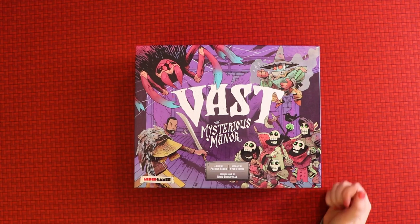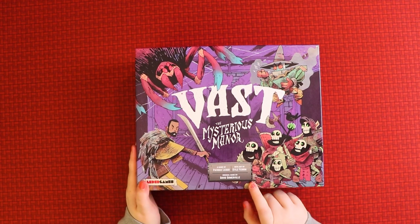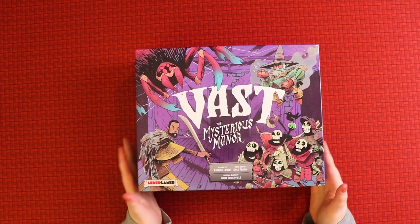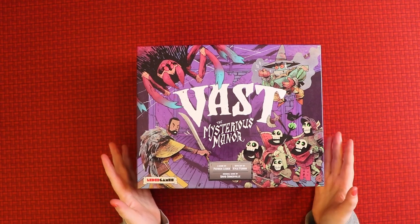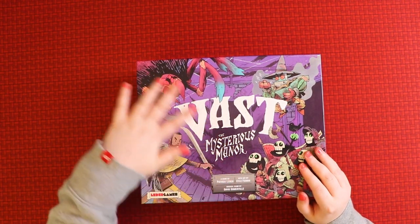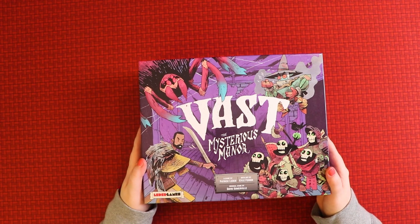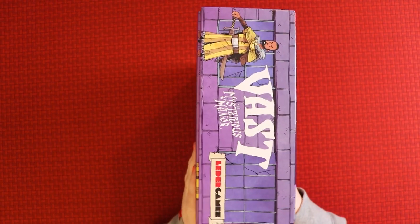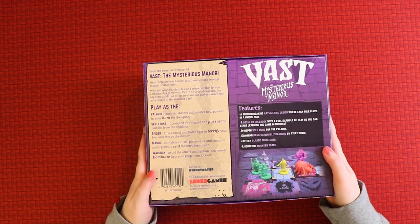First things first, it's a very pretty looking box. I like the purple colors. The artwork is from Kyle Ferrin, who you may know from games such as Root. This game is by Patrick Leder, for one to five players, ages 10 plus, and it's supposed to take between 60 and 120 minutes. It's quite a big, heavy box with a really nice shiny finish, and it's a short but long box — not quite Ticket to Ride size.